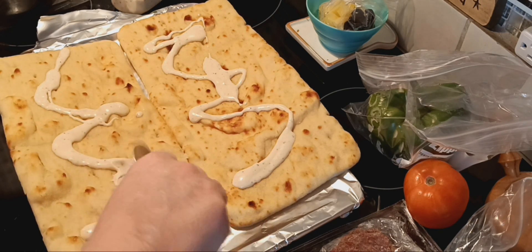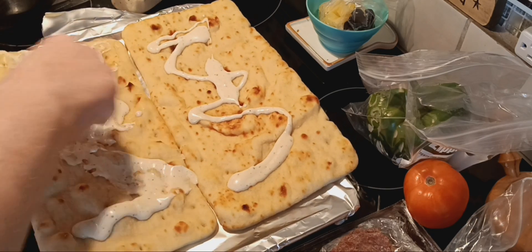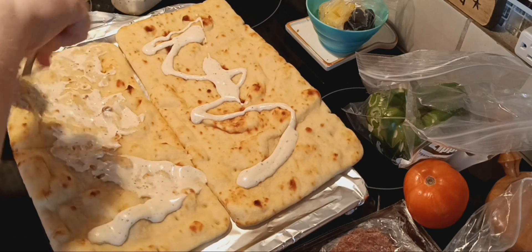Coco's growling because she literally is done eating, but she wants to lick her plate and Paris is too close to her, so she's warning Paris to stay away.